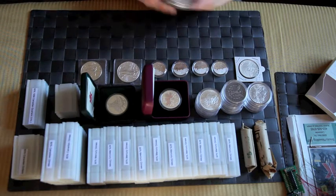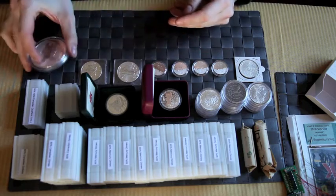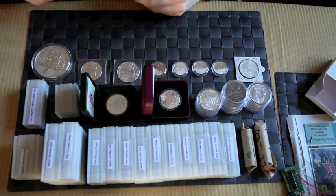Next I have a five ounce Fiji Taku. I really like this coin — it's one of my favorites. Excellent condition, of course it's in a capsule.